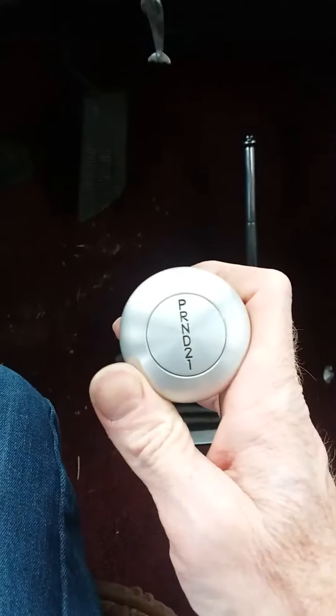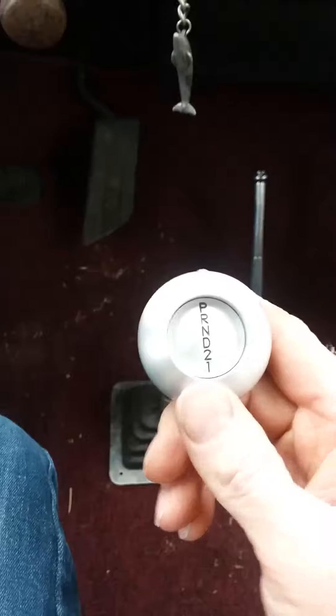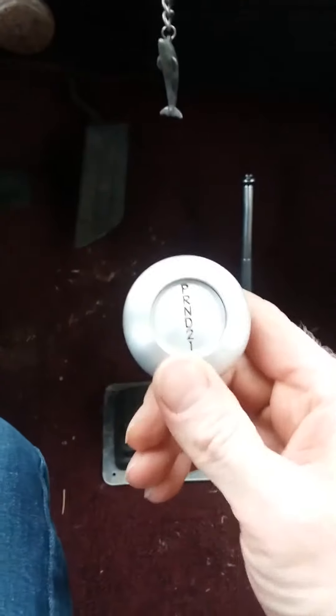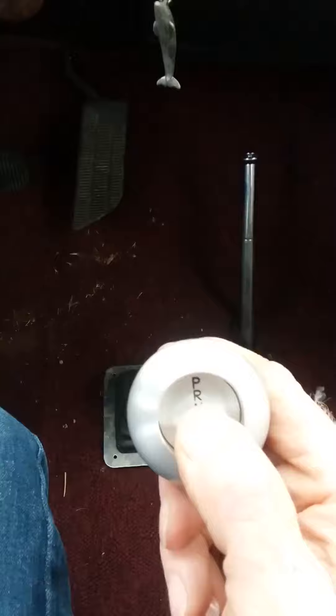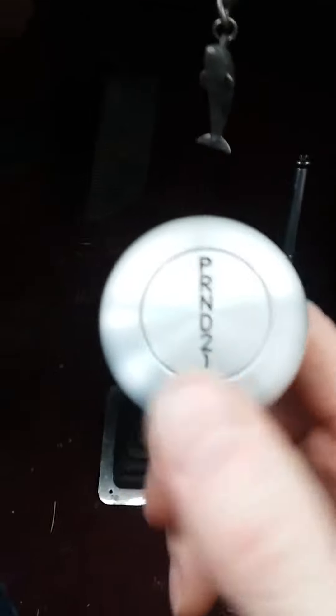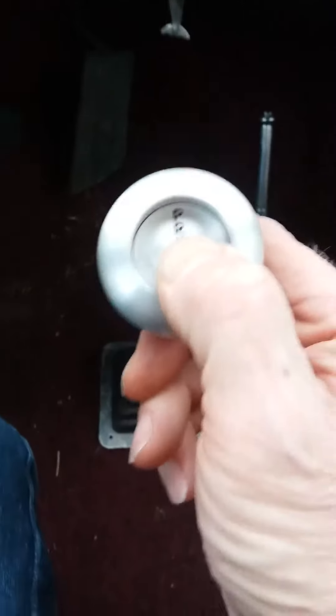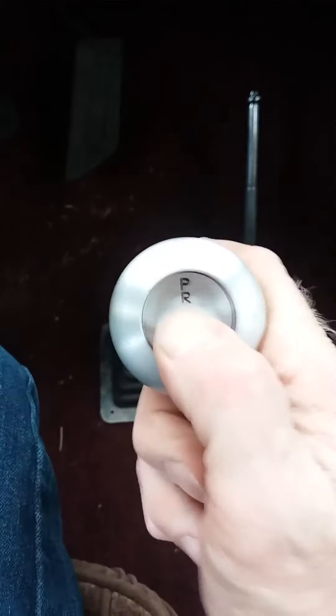Second, First, Second — Drive locks in. Push in, move up a little bit, it's Neutral. Move up a little bit more, it's Reverse. So if you're in Reverse it kind of halfway goes to Neutral — it's a little funky. But it locks into Drive, Neutral, Reverse, Park — Park locks back in so it doesn't move.